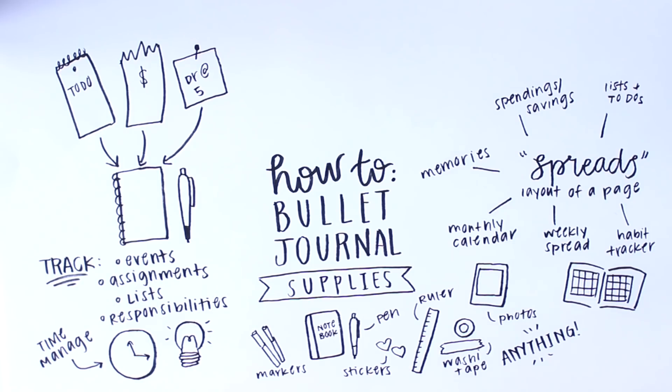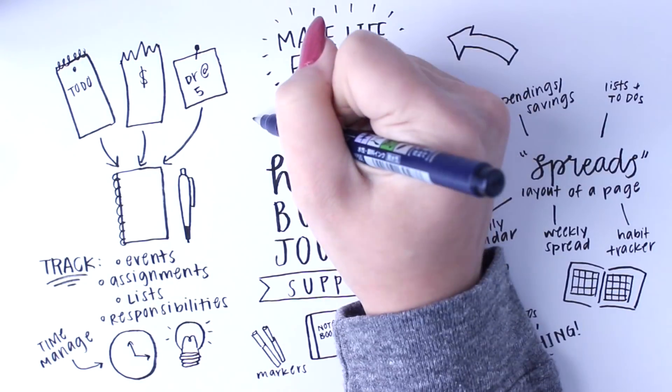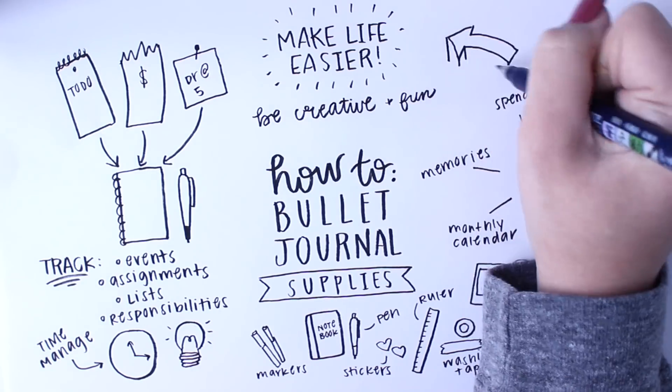Overall, a bullet journal is just to make your life easier. You shouldn't have to stress about it. It doesn't have to be perfect — it's just to be creative and get your life together. Go ahead, grab your notebook, grab a pen, and let's get started.